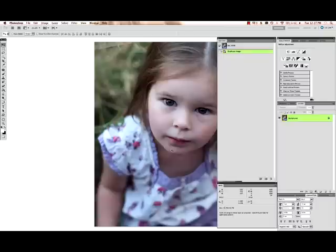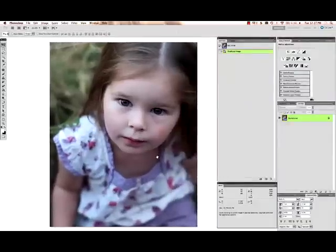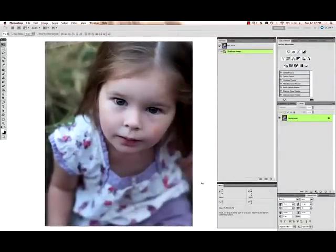Hi, this is Annie Manning with Paint the Moon Photography and I'm going to take you through another fly-on-the-wall session today. This is the image that we will be working with, and the first thing I always do is make sure my exposure and my color is correct before moving on to anything else. You will notice this image is pretty blue and a little bit dark.